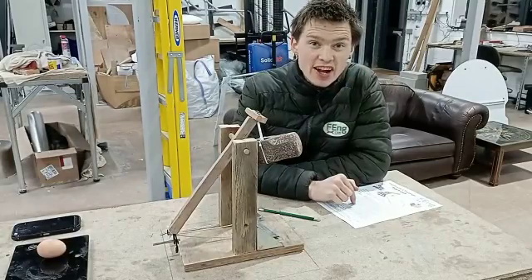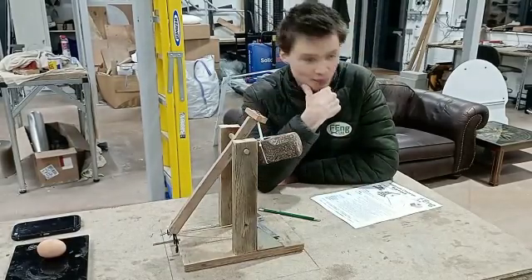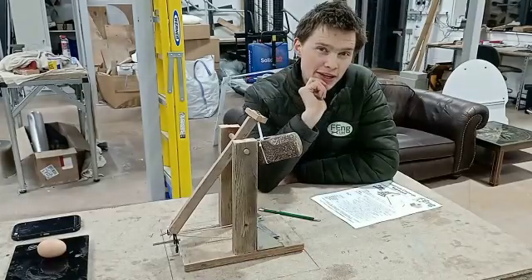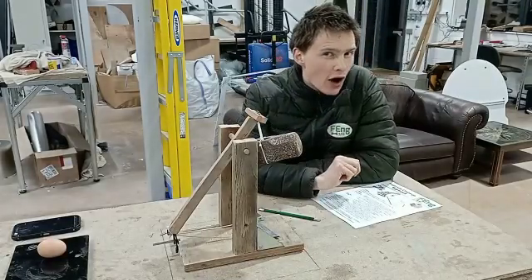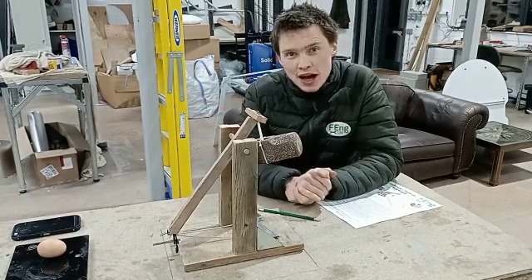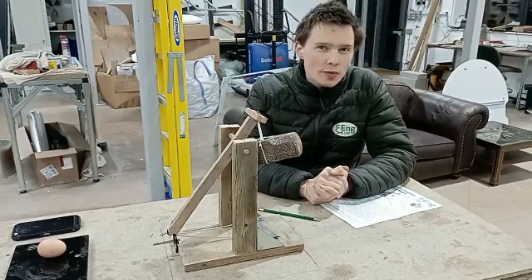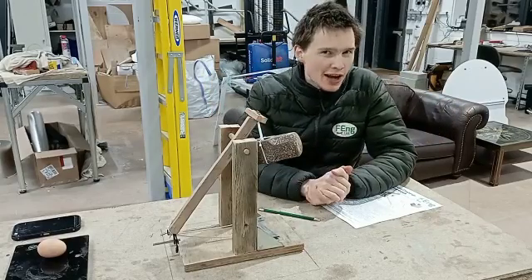So, Fieldhouse Challenge, the next one. You've got to build a catapult for this one. Only using GPE you've got to fire an egg as far as possible. I'm going to show you my hodgepodge entry and run you through the rules and show you the setup so you've got the best idea on what to build and how to win.